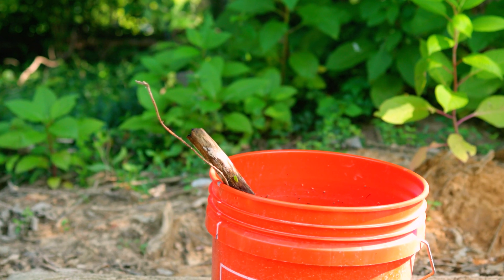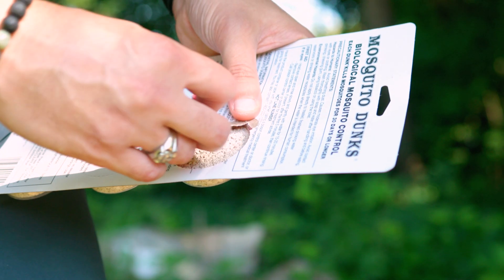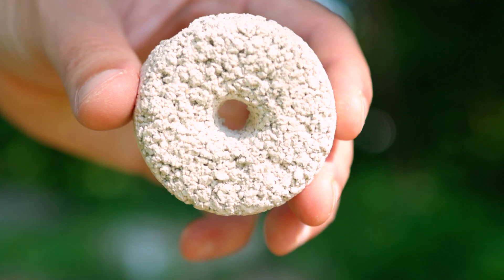Then put a stick in the bucket that extends out of the bucket. The reason I do this is for anything that may fall in there — let's say a frog falls in there. This gives it a way out so it's not trapped in the bucket. I want these buckets to kill mosquitoes, but not be harming any other wildlife on my property.